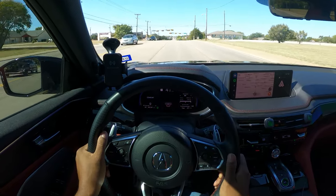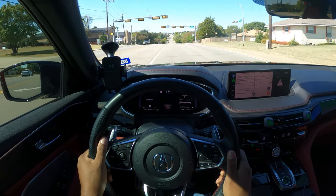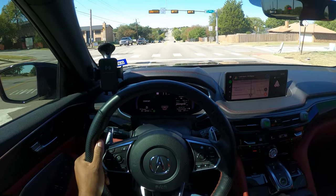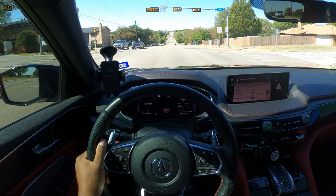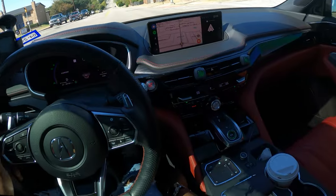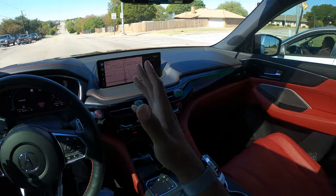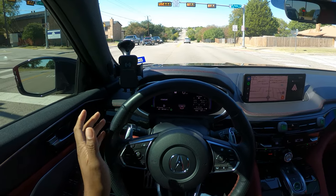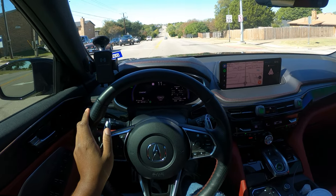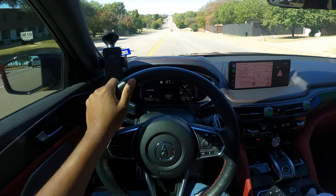The audio system in this car is the upgraded ELS unit — the advanced package has every feature imaginable. It's a 25-speaker system and speakers are literally everywhere: in the footwells, in the ceiling, everywhere. If you know Acura products, their audio systems are really top tier. Without further ado, let's get the audio system test started — let me know what you think.